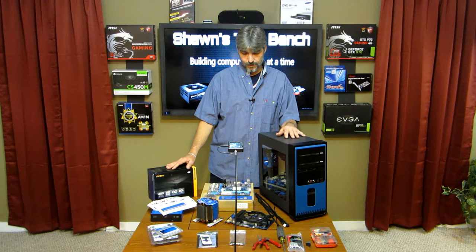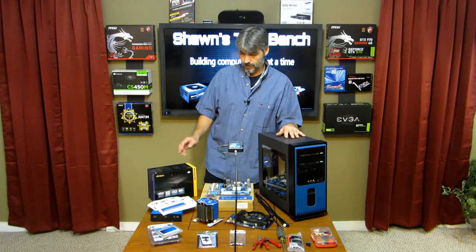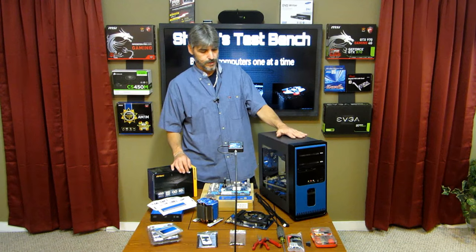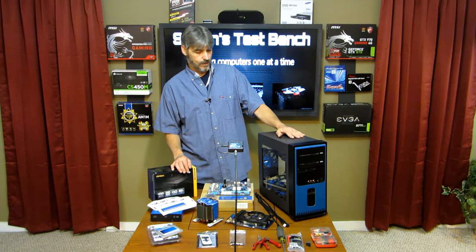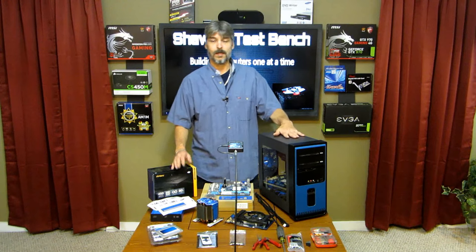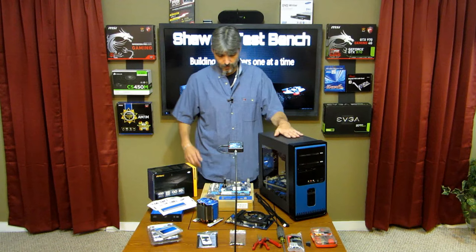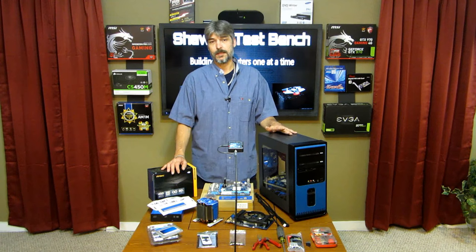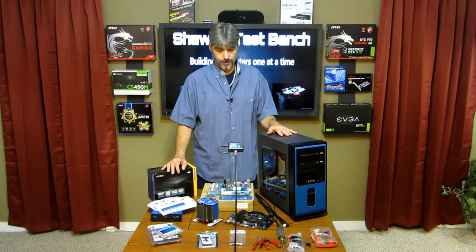Let's go through a parts list first, and then we'll get started on the build. We're starting with this old case — it's an HP Compaq. They're a pretty old computer, I don't know what year exactly. They're just your basic HP Compaq desktop computer case.